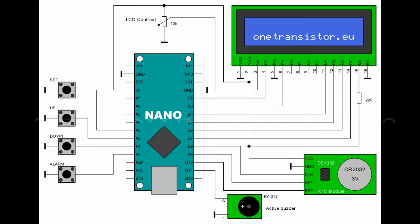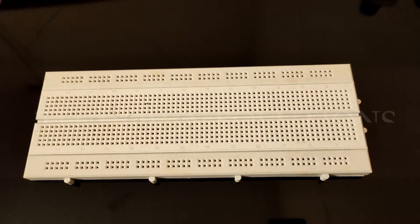For this project we need Arduino Nano, DS1302 real-time clock module, 16x2 LCD display, 4 SPST switches, 5V active buzzer and some wire.